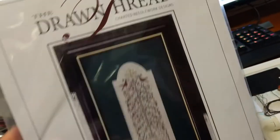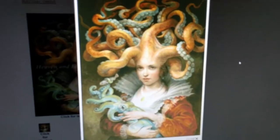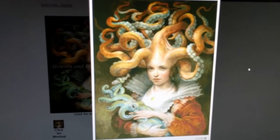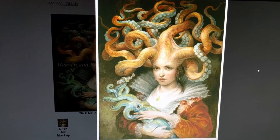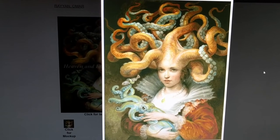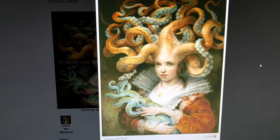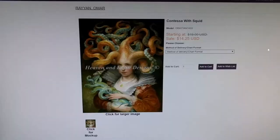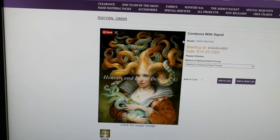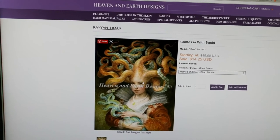I'd like to start one of these during Mania but I've already allocated starts. There's my chart — you can probably tell what I'm stitching on today. This is Contessa with Squid by Omar Rayyan. I always say you're either going to love this or hate it, and I happen to love it. She's weird and bizarre and beautiful and elegant and crazy, and her little baby squid is so cute holding his fishy rattle. I just love this. It's from Heaven and Earth Designs — I'll put a link in the description.